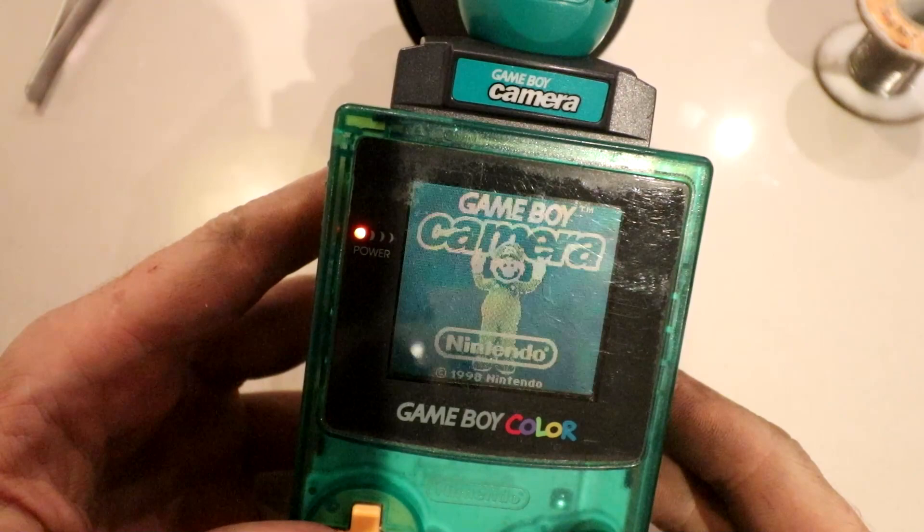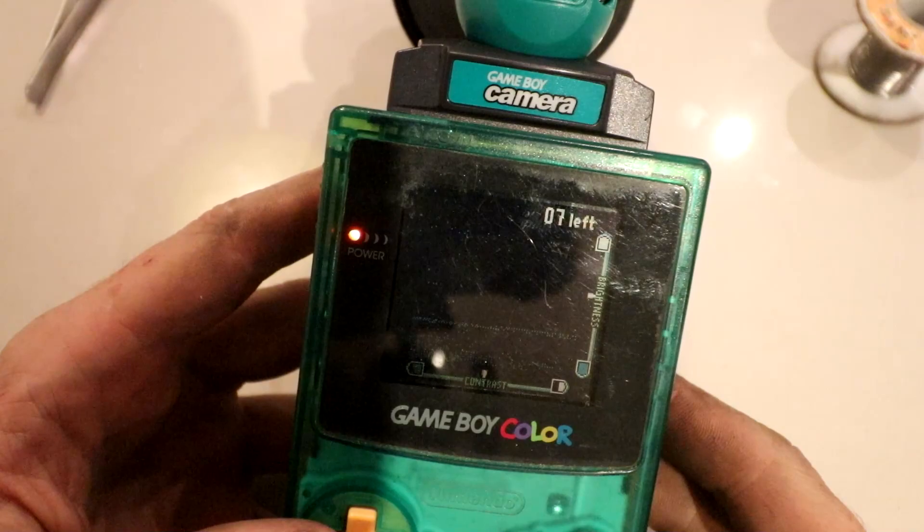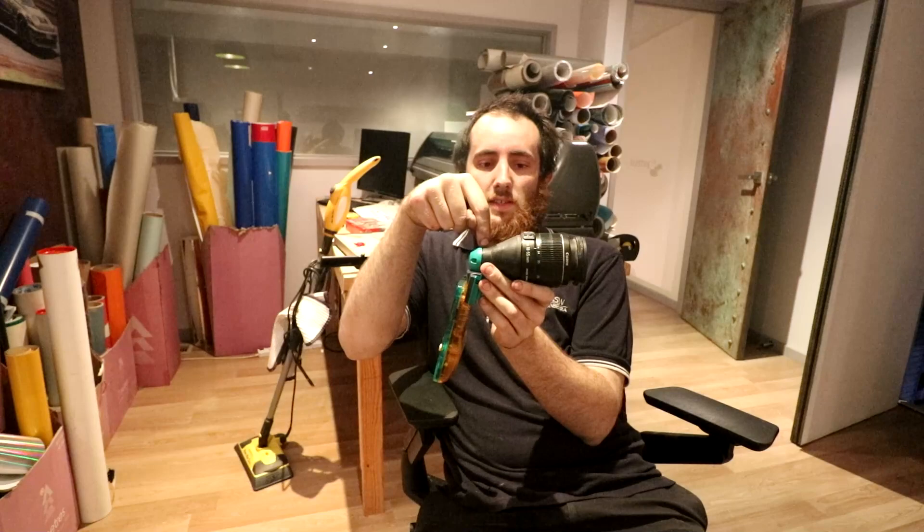Oh yes — it boots! So it boots, it works. Let's see if we can actually get a photo with this. I'm sitting here looking across the room. I have some good news and I have some bad news. The good news is it fits and it looks cool. The bad news is it's constantly out of focus. I think the problem is the sensor is too far away from the lens — this distance from the very face of the sensor to the back of the lens has to be very precise, and I think it's slightly too long. So I'm going to print off another one of these and then we'll test it again.